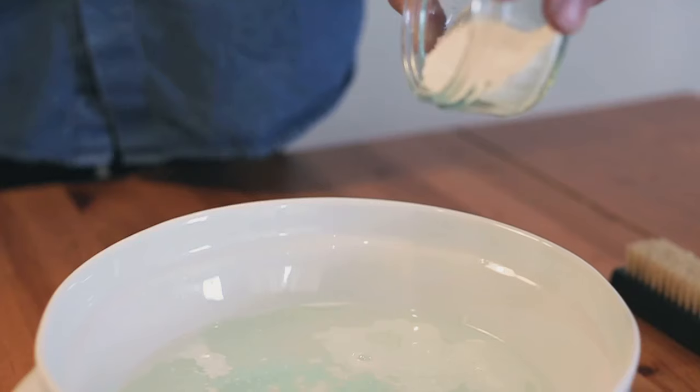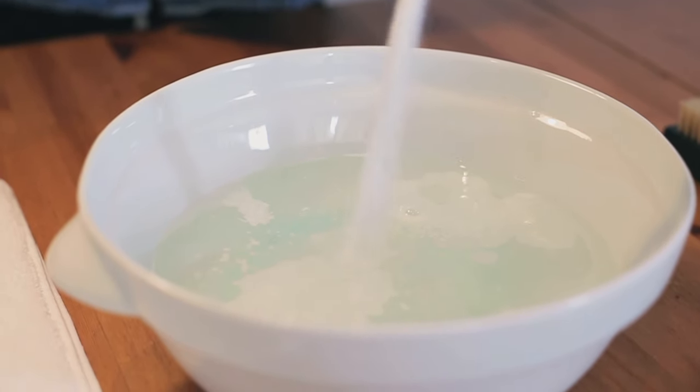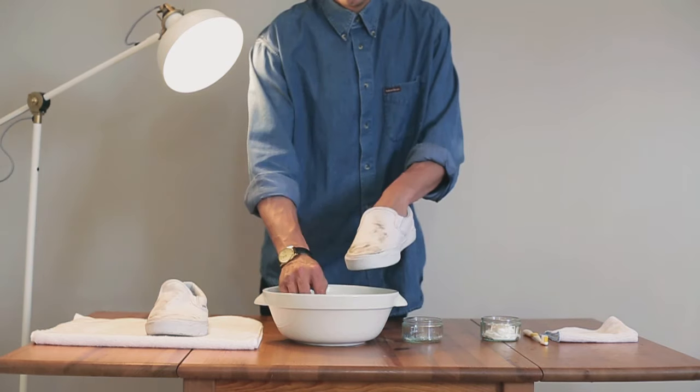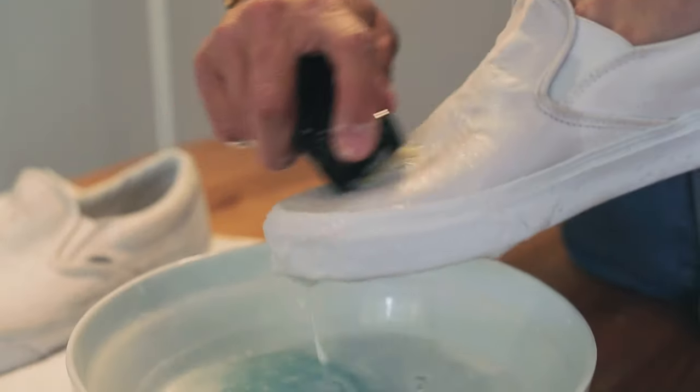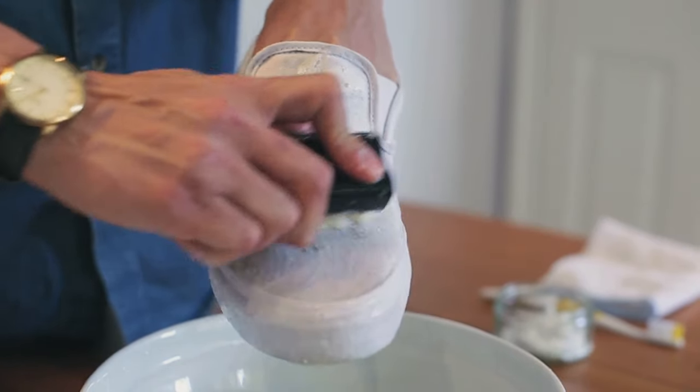Fill a bowl with warm water and add around 30 millilitres of laundry detergent or one scoop of washing powder. Take a scrubbing brush and dip it into the bowl. Use this to scrub the shoes in small circular motions. Repeat this process until you've covered the entire shoe.